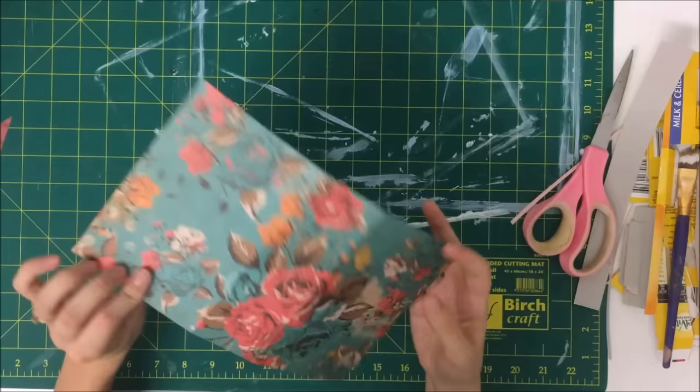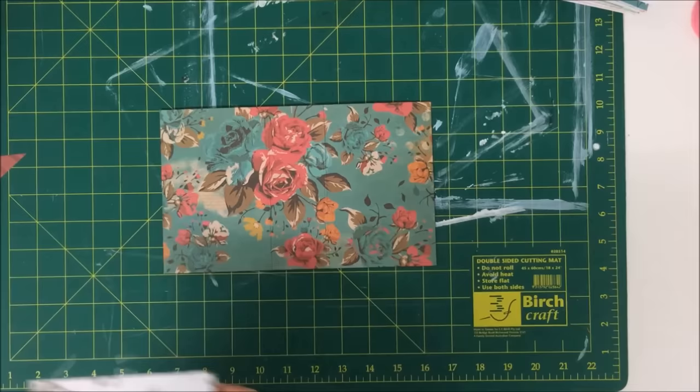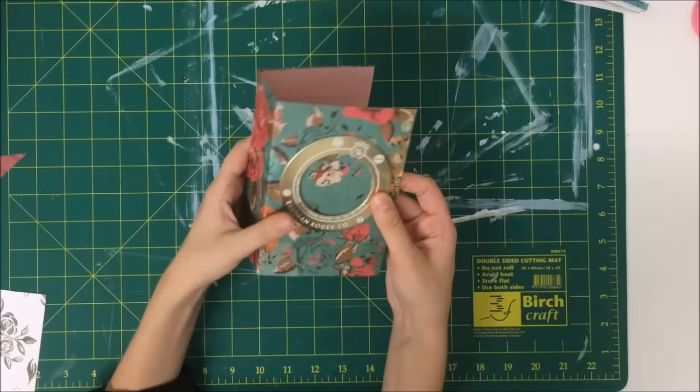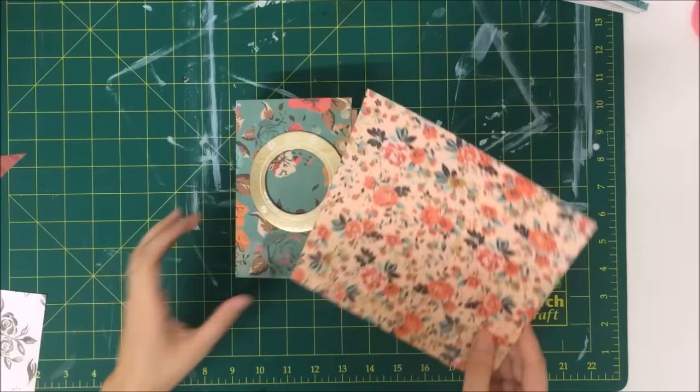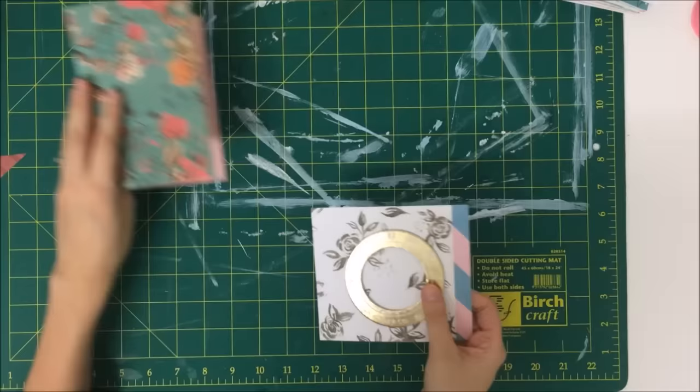So there I've just refolded it and I'm going to set that to dry and start working on the decorating. So this is a little chipboard frame that I had and I'm just choosing what I'm going to put inside the frame. I've got a couple of bits of scrap paper and I end up going with this black and white one. Then I'm just going to trace around the frame so I can cut that out so it will fit nicely behind it.